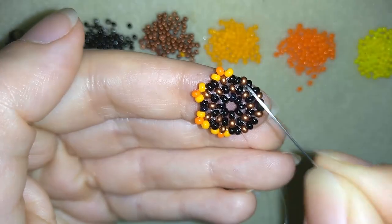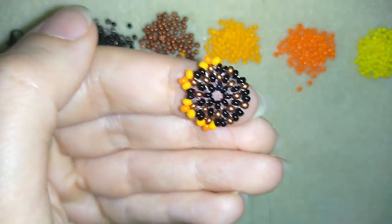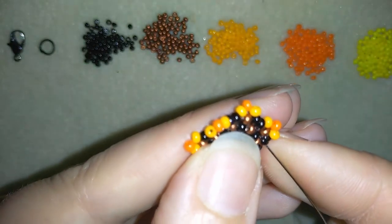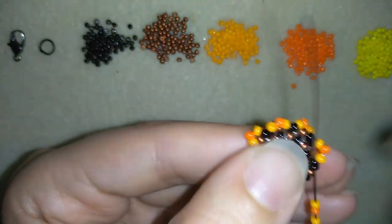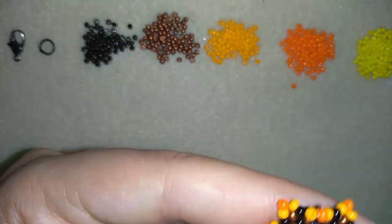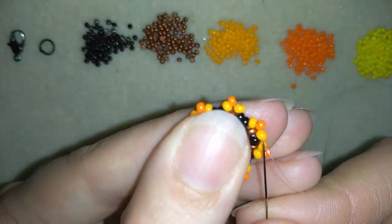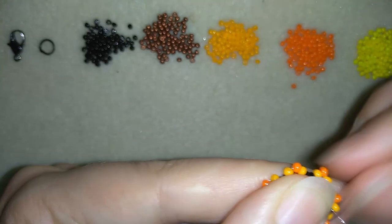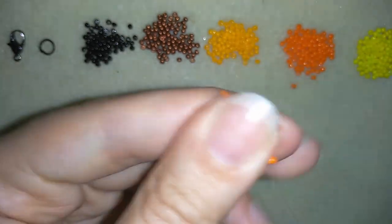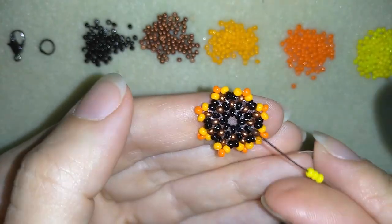Continue this until the end of the row — I will do this off camera and meet you at the last step. I'm here where I'm adding my last two beads from this row. I will go through this orange in this direction. Now I have the beginning of my petals, and in this row I'm going to add only yellow beads.